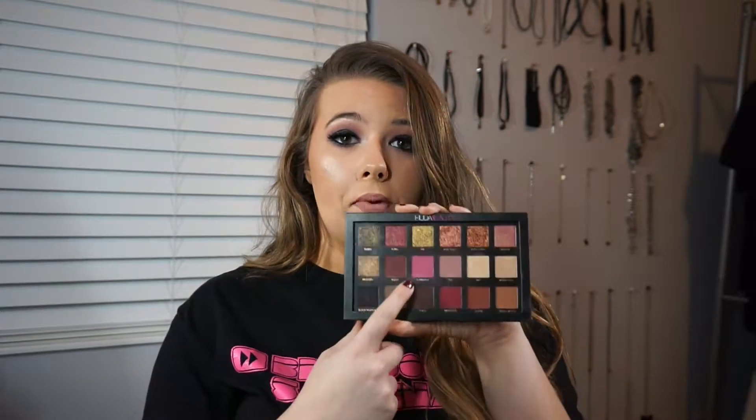So I used the Huda Beauty Rose Gold palette for this — I really like this palette. It's an all matte look as well. I used one shade from the Urban Decay Naked 3 palette, but you don't have to use that shade if you don't have it. Just use what you have. I'm sure you can find a black and some pink somewhere. You can even use a blush if you don't have a bright pink like this one.